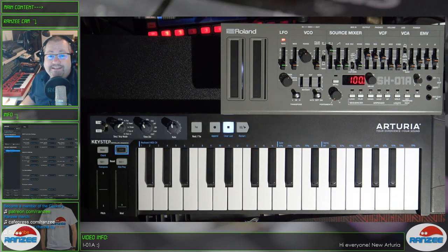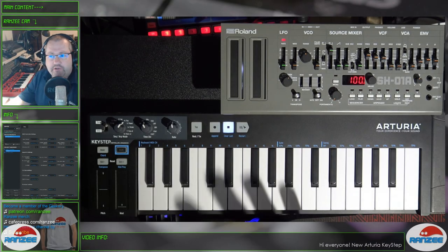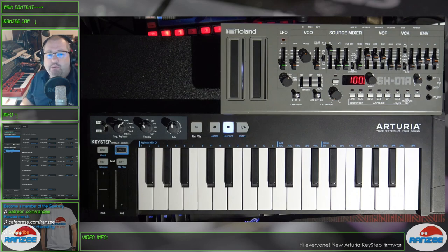Hey everyone, here is another video on the Arturia Keystep. A lot of you may already have got the email, if you own one of these, from Arturia announcing a new firmware update. And if you're wondering what it's all about, stick around.